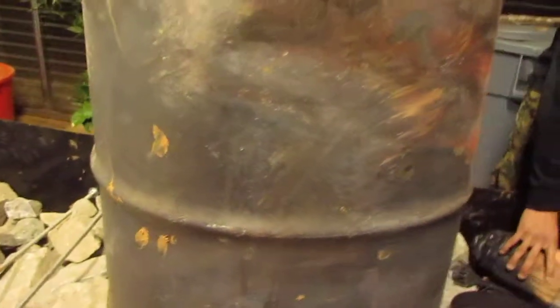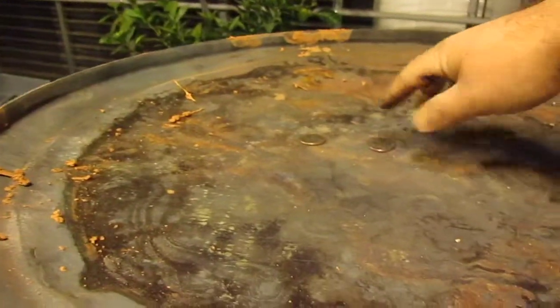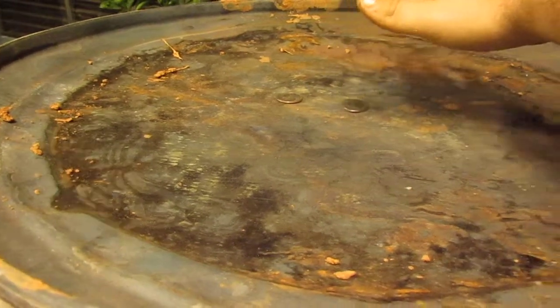Inside the barrel is an insulated heat riser that brings the exhaust gas up to the top of the barrel. There's pretty good heat coming off of it now, and just with a couple of sticks on it.